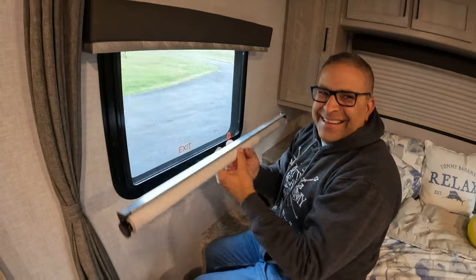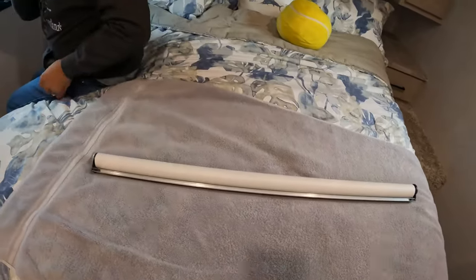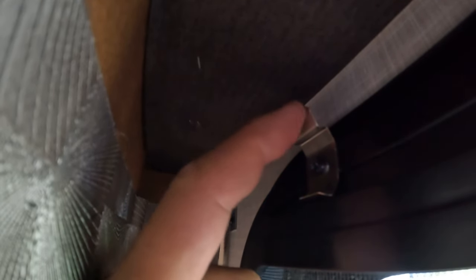That doesn't look easy. No, it was. So we're going to set this over here, but I want to bring the camera in a little closer and show you these clips. Right here is the clip that retains the window blind. When you put it in, you actually put the bottom in first and then it snaps into the top part. What I was using that piece of wood for was pushing on this part up top, and it's really hard to push on it with your hand or finger. That's why I used a piece of wood.